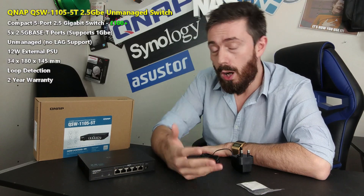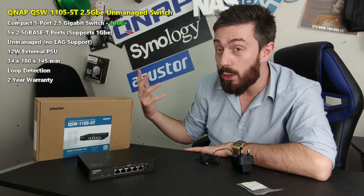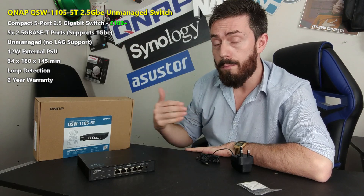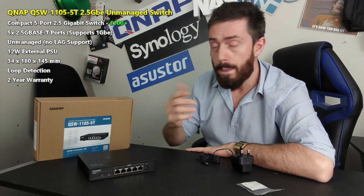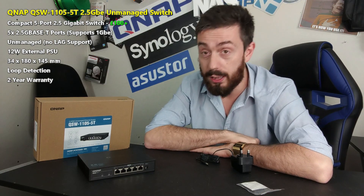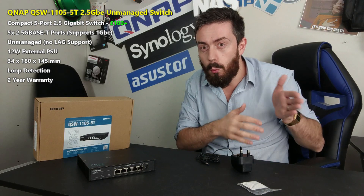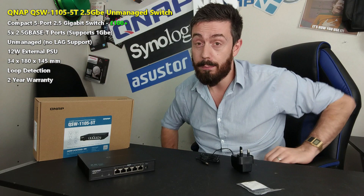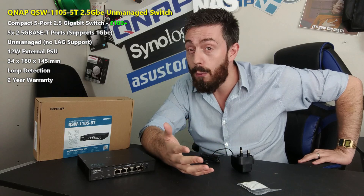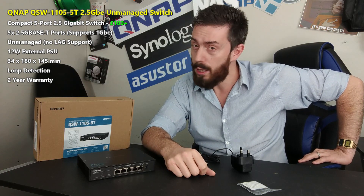Ultimately, if you're looking for a 2.5GbE switch or find 10GbE — which starts around £250 for combo switches — out of your reach, this is a lovely alternative. If your ISP router or personal router already has 2.5GbE ports, you should definitely consider this switch. It's the best of its kind, but it's worth asking whether this is too small an upgrade and you should jump straight to 10GbE. QNAP does offer 10G solutions in the QSW series — the QSW-308 and M408 — starting at about £200.